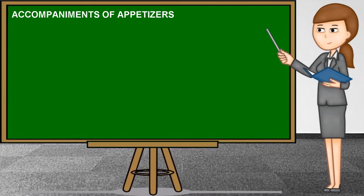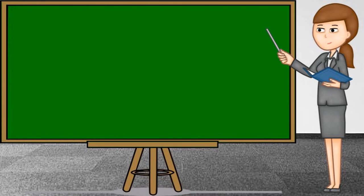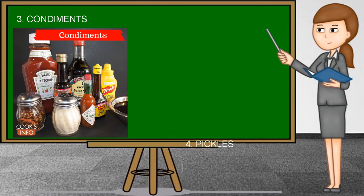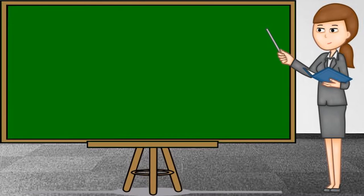Accompaniments of appetizers include sauces, dips, condiments, pickles, and fruits and vegetables.